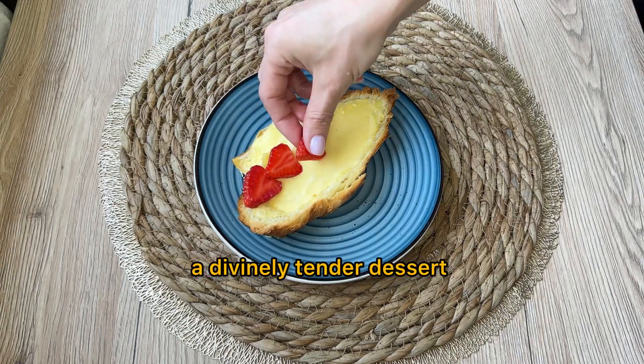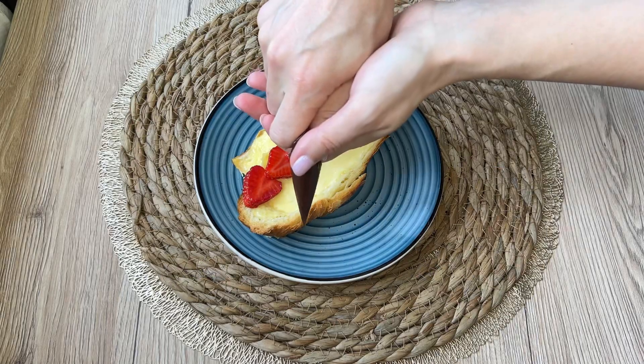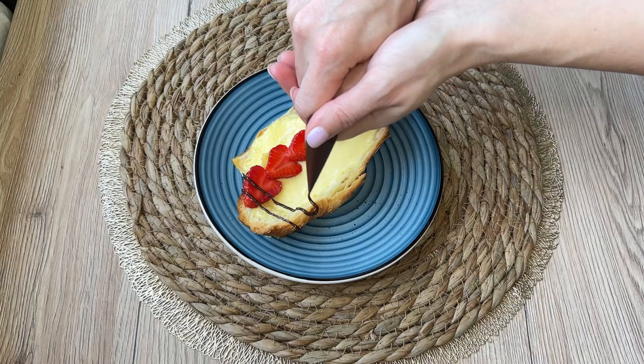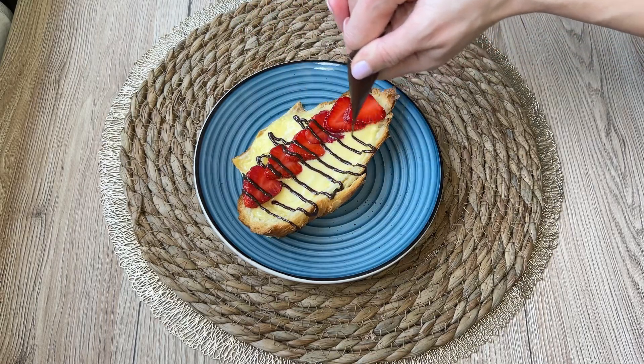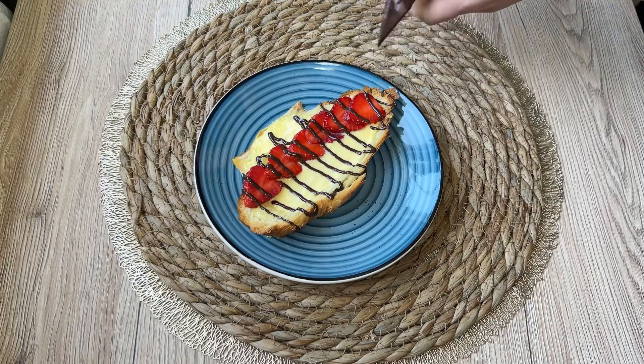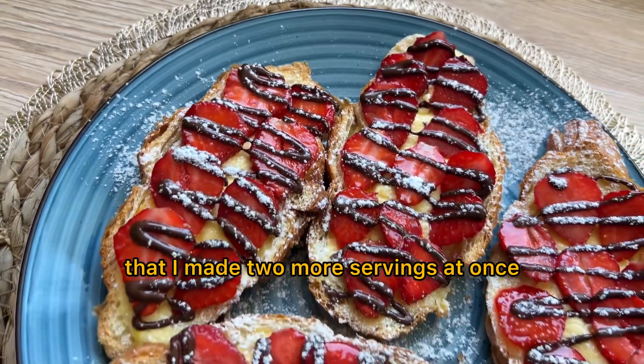A divinely tender dessert and only 5 minutes of your time. It was so delicious that I made two more servings at once.